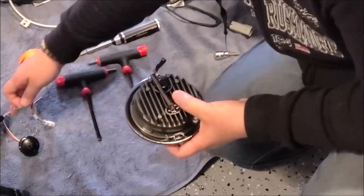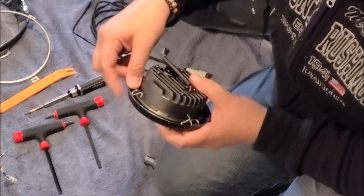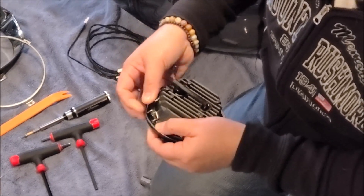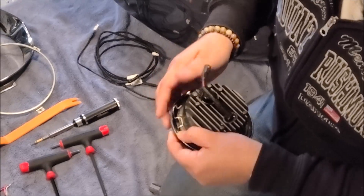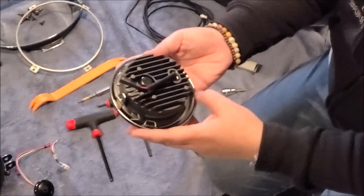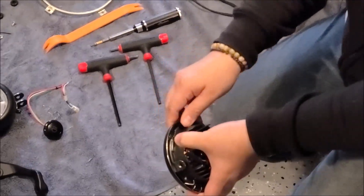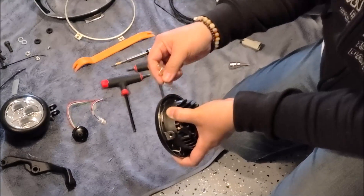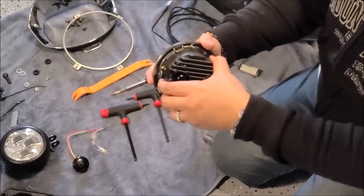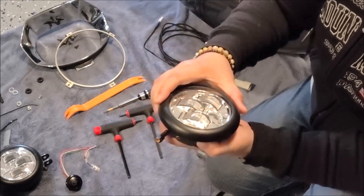Do the other side using the same procedure. Make sure that this notch here is still on that lip — the lip is still on that notch.